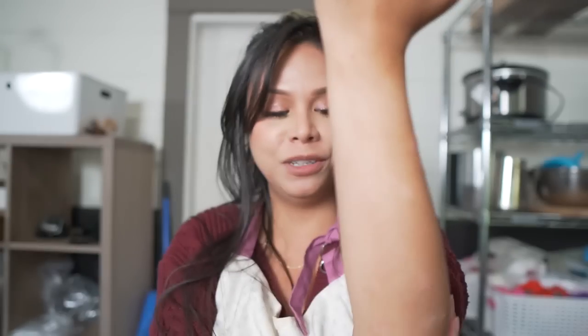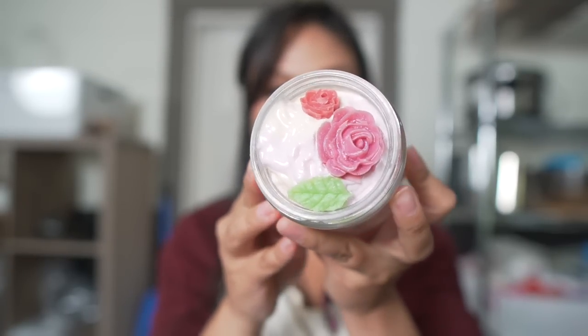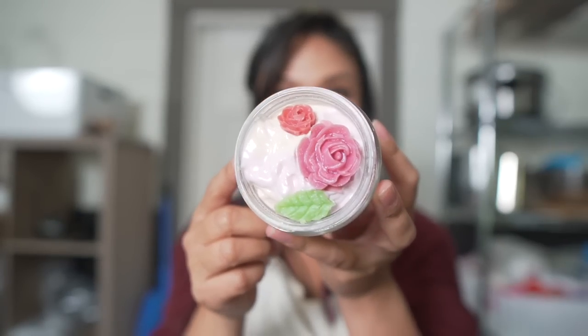It smells so good with the roses, the berries, and the grapefruit fragrance oil notes — they all come together and make a gorgeous fragrance that I can wear all day. I'm glad to have more body butter because I was dying for more. If you want the recipe for the soothing, hydrating roses and oat body butter, you'll find that on my Patreon, as well as the recipe for these solid lotion pieces, which you can use to create a big solid lotion bar if you want to. Thank you to everyone who supports me on there — you guys are the absolute best. Until the next video, keep smiling, keep being awesome, and I will see you in the next one. Bye, guys!